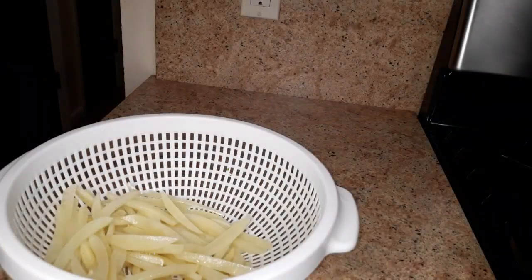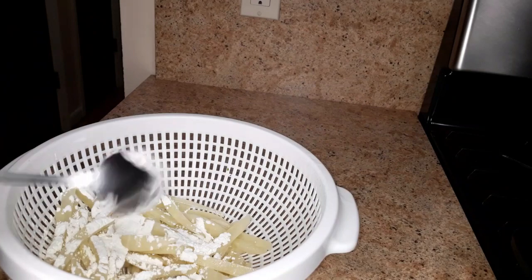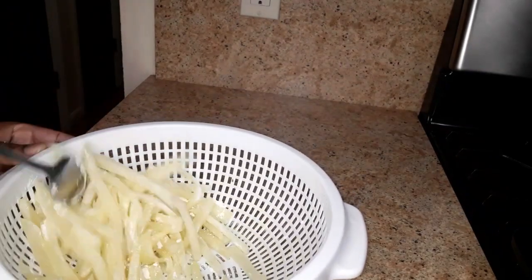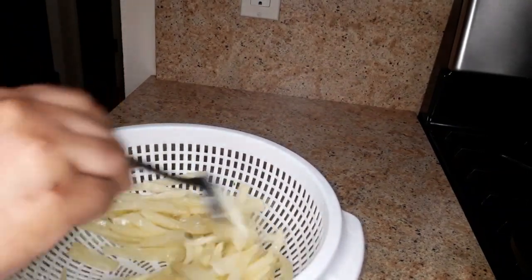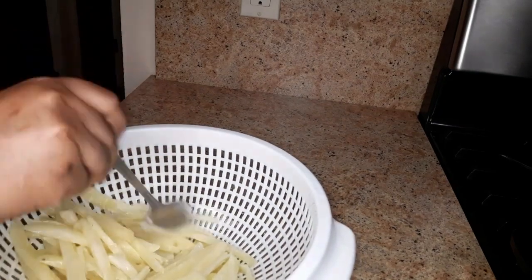Now I am going to add a tablespoon of cornstarch — or you could use potato starch — into the fries, and you are just going to coat them with the cornstarch like this. Be careful not to break them.